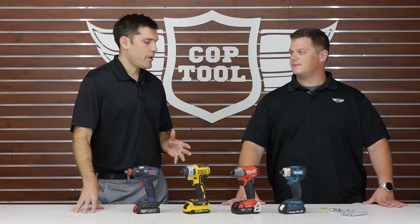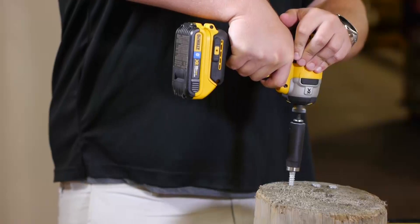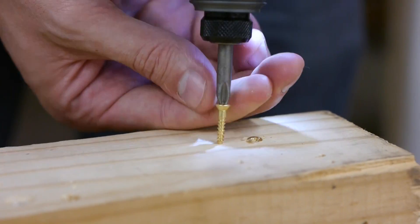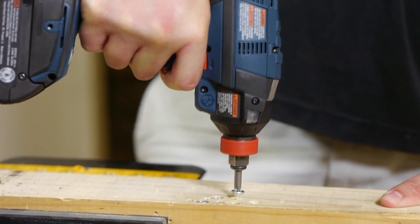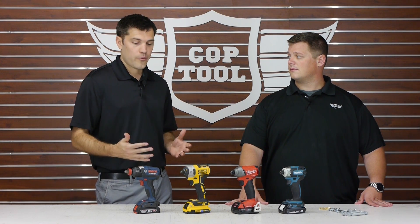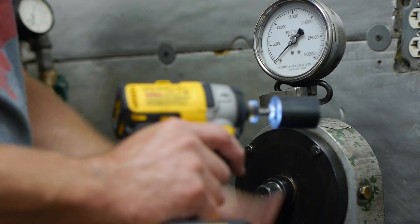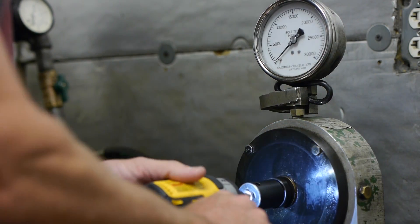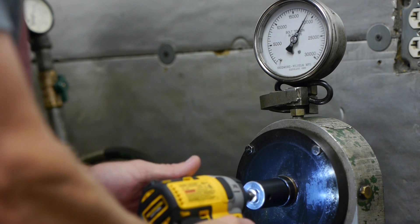It sounds like we have some really good competitors here. How are we going to test these in real world applications? The first thing we're going to do is drive four different screws — everything from big lag bolts to tiny cabinetry screws — with all four impactors to see how they perform on high and low speed settings. We also want to test them on the high end for max torque. We actually have a Skidmore machine, so we're going to hook them all up to get the relative torque and max torque on each impactor with our own testing equipment.